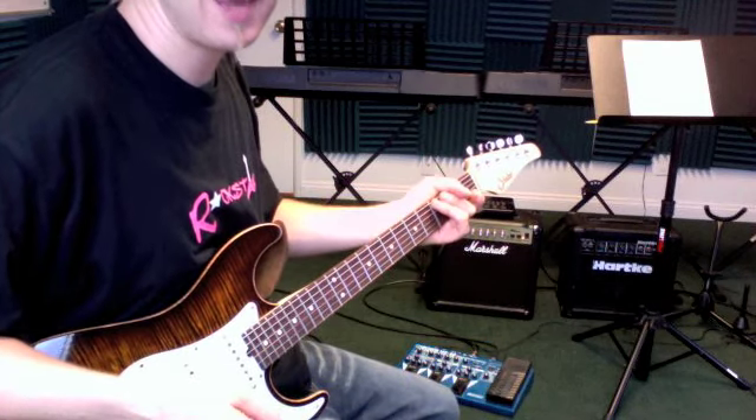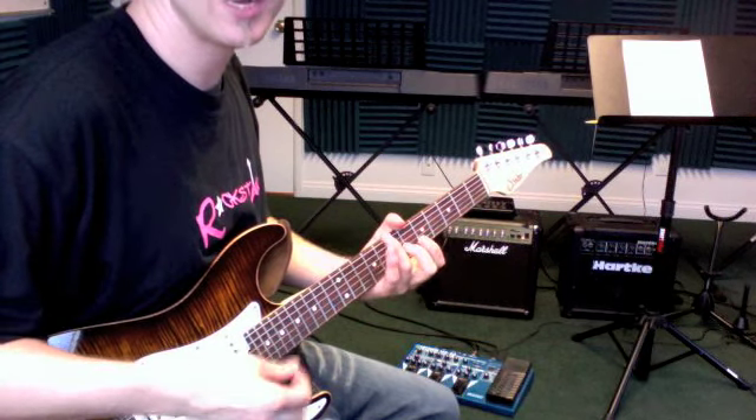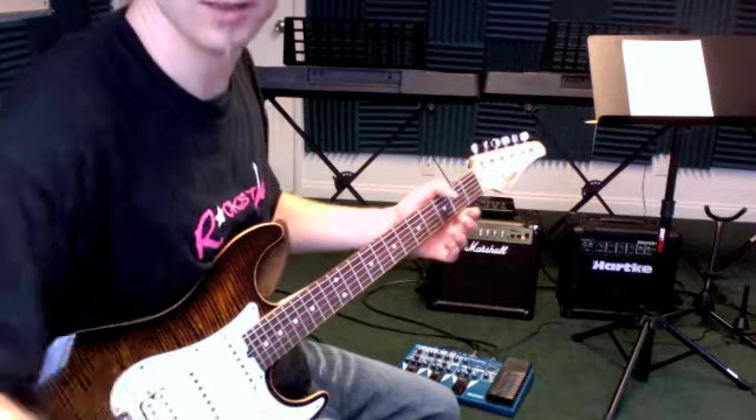Cool. Try to memorize that and jam it along with the recording. Pull up the video on YouTube and jam along with Weezer — the parts are so simple it just plays itself, there's not much to it.